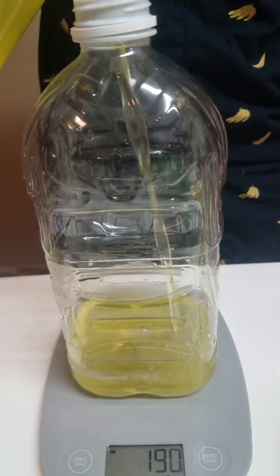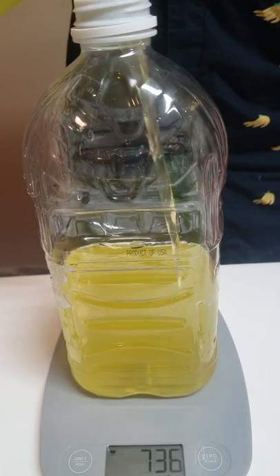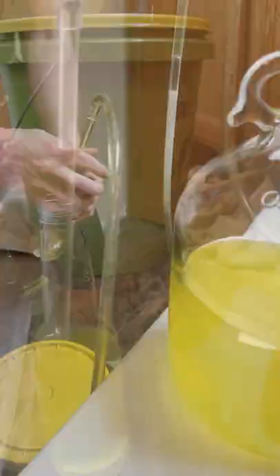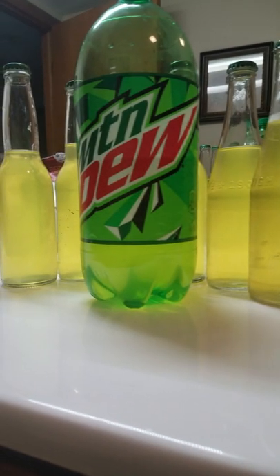I settled on 3 fourths fermented and 1 fourth unfermented, which makes this about 6%. While it was not bad, a mixed drink using Mountain Dew and some other fermented product would probably be much better. At least now I can say that...